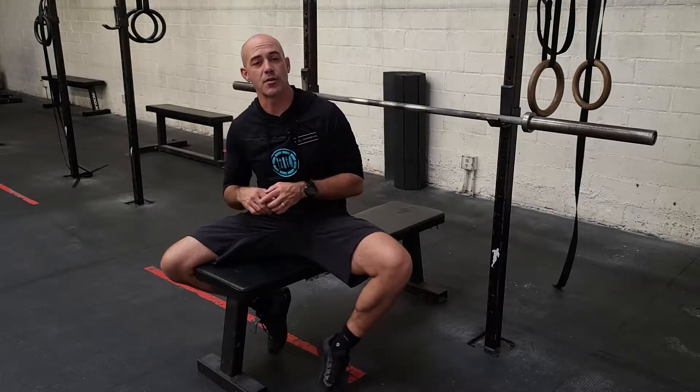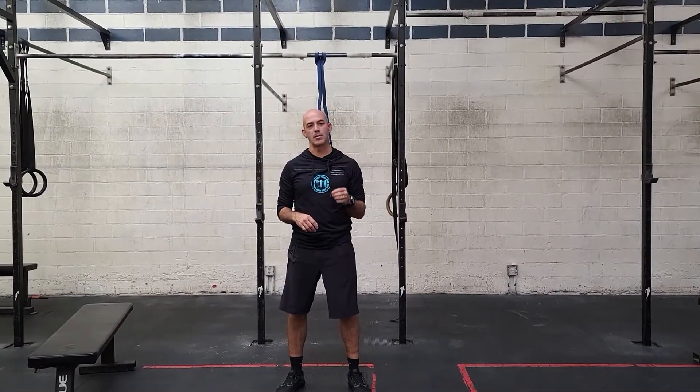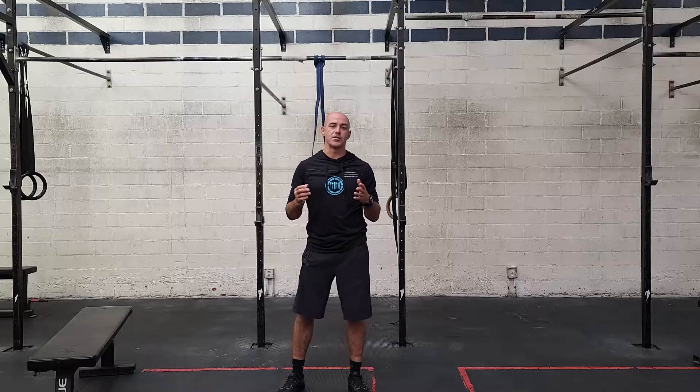That's going to be our strength retest today. For conditioning, the first part is simple: 50 chest-to-bar pull-ups for time. There are a lot of ways you can scale this. For the more advanced athletes, we're recommending a classic CrossFit test, which is 30 ring muscle-ups for time. We have a six-minute window to get this done.